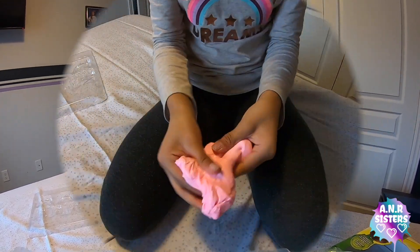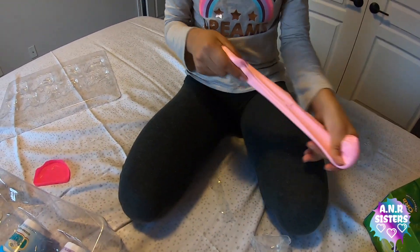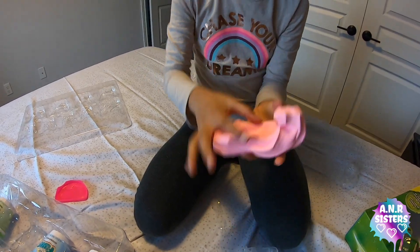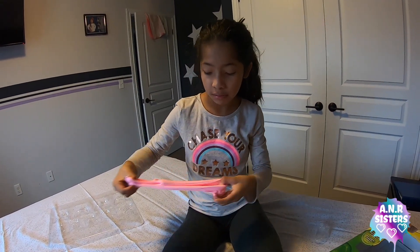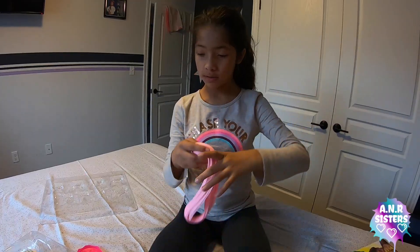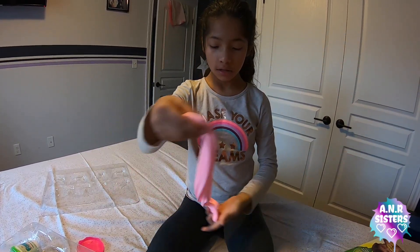Open the bubblegum one. This one's just like the other ones. So, so good. Like, all of these probably smell amazing. A nice pink. White pink.